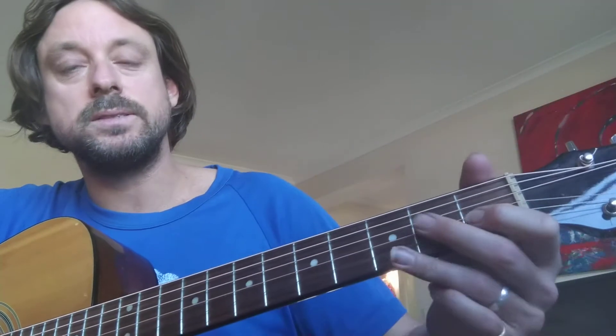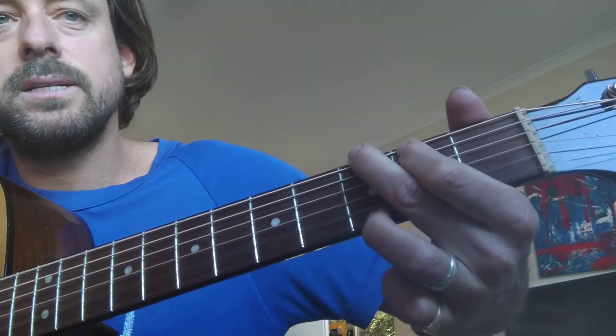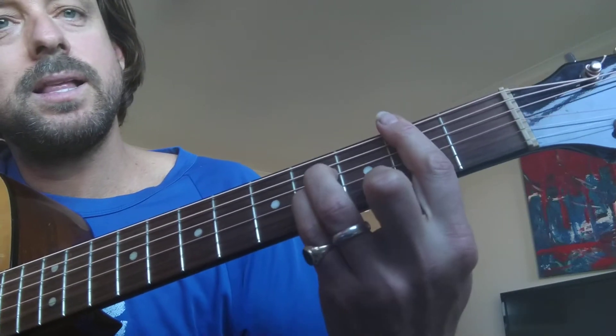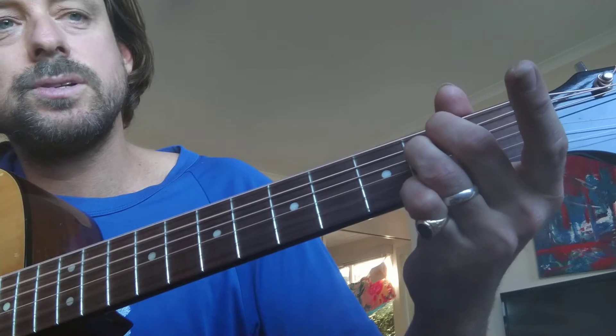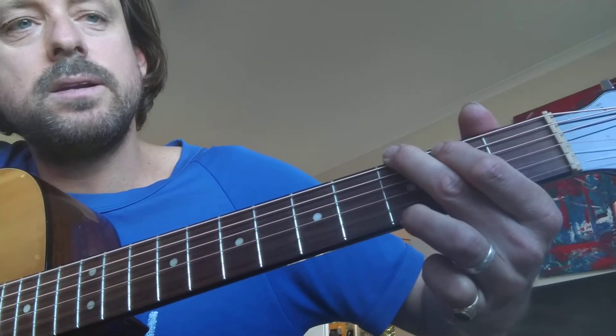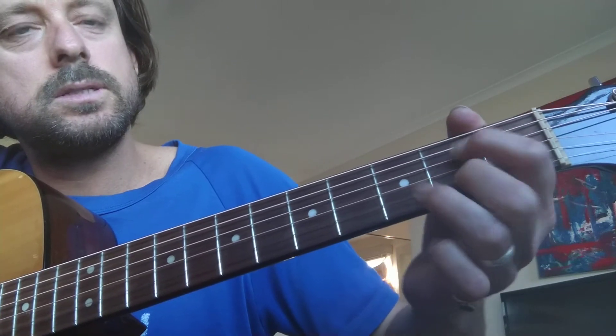So for the chorus we start with a D7. Paul starts with a D7 — 'at any time, you feel the pain' — that's D7. Then G. Then we go to B minor — 'refrain.' Then G, then A7.